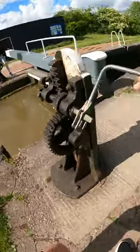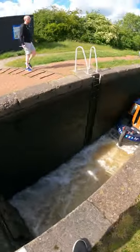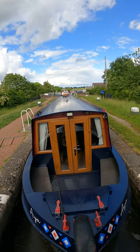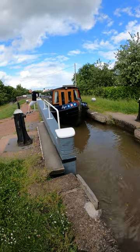We've now gone to the front gates so that we can open the paddles to let water into the lock. This will flood the lock and float our boat up, slowly. Once the water on either side of the gate is equal, we can push the gate.